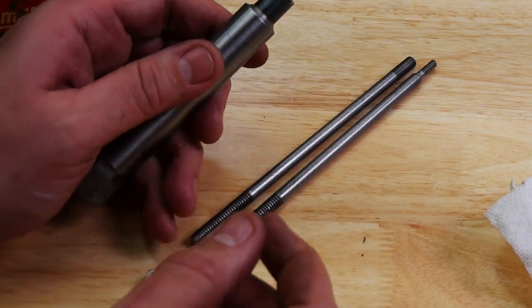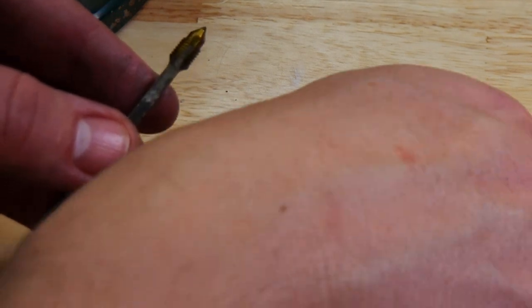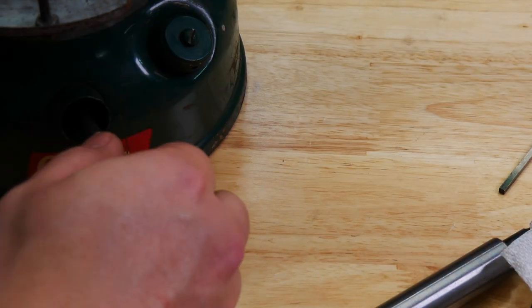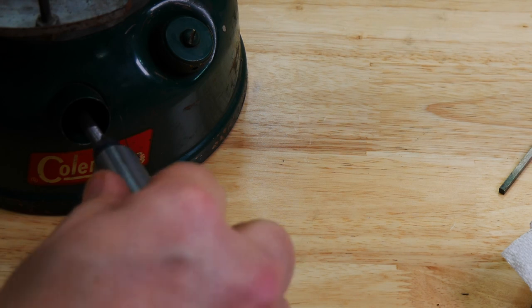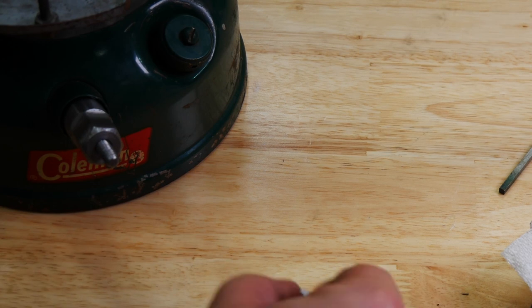I filed down slowly on either end and it locks in very good. This is the tip that screws into the check valve. You've got two different sides here — obviously we're going to be using this one right here. All you want to do is get this and screw it in to the check valve, and then make sure you can see it's moving, and then boom, it locks into place.